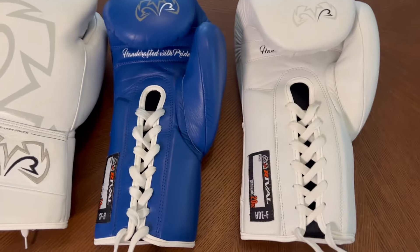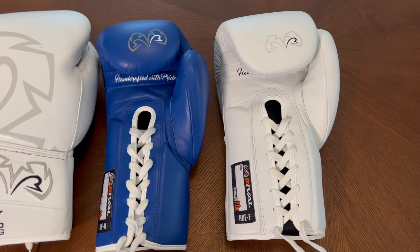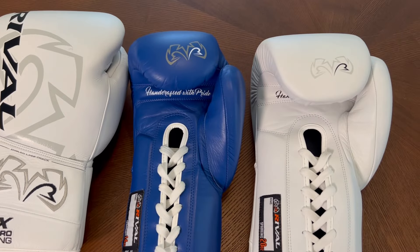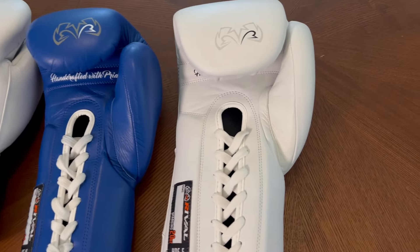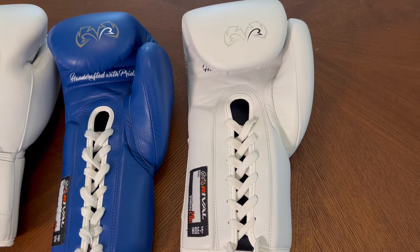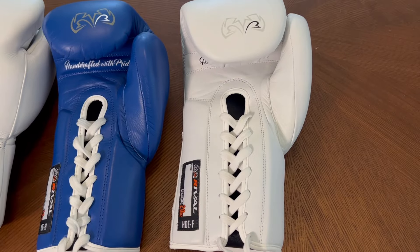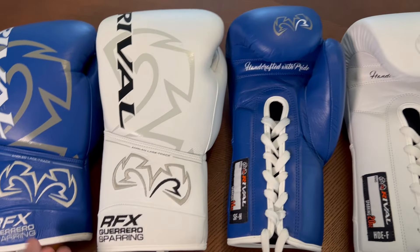Both gloves are awesome. It really boils down to the type of padding you prefer. If you want more of a puncher-style glove with horse hair — you like the feeling of your knuckles piercing through, it's a little less protective but gives more feedback and is easier to open your hand — go with the SFH. If you want more protection and shock absorption, maybe you throw with a lot of power or have some type of hand or wrist injury, then go with the HDEF. You can't really go wrong with either one; it just comes down to personal preference on padding style.